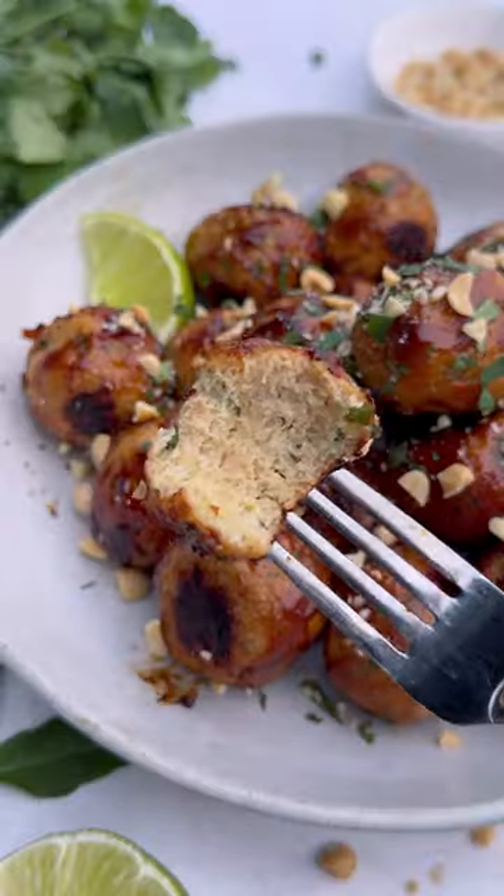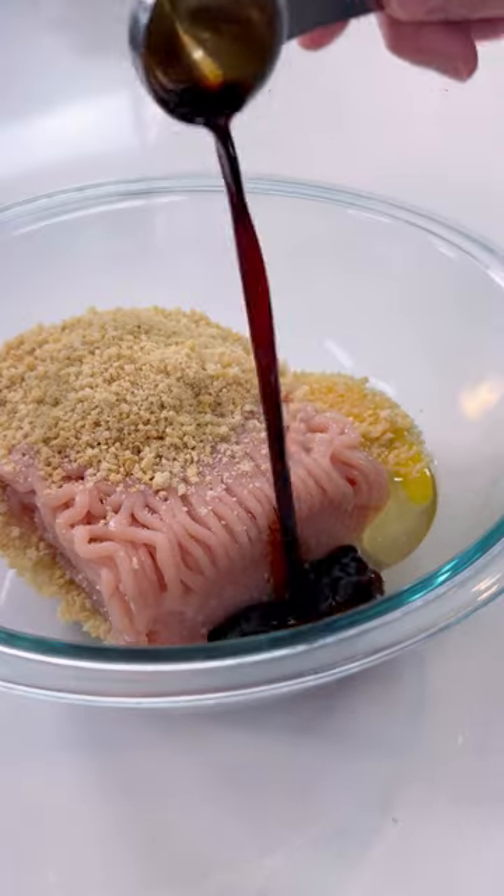If you love traditional meatballs, these Thai-inspired ones will be right up your alley. Ground chicken is mixed with fresh herbs and then served with a sweet and tangy glaze.